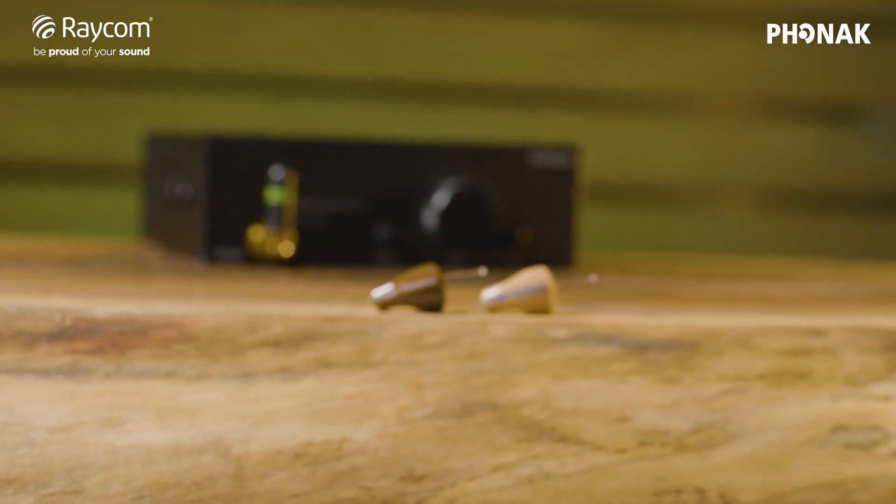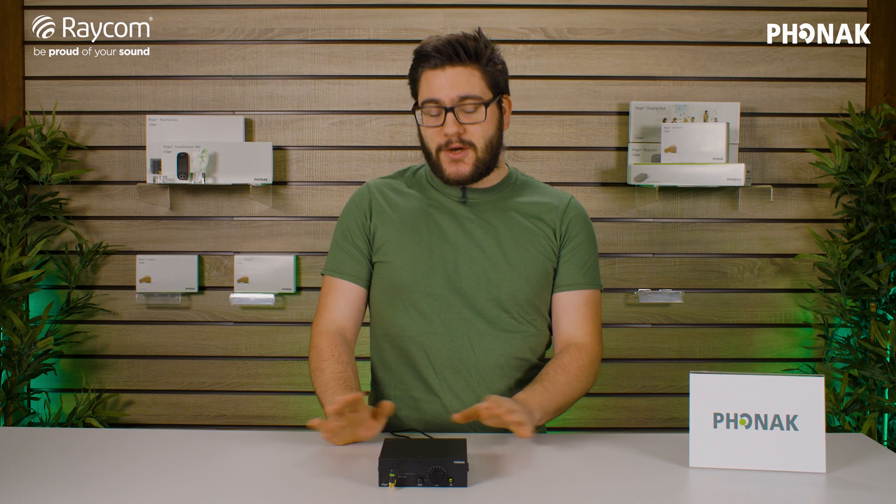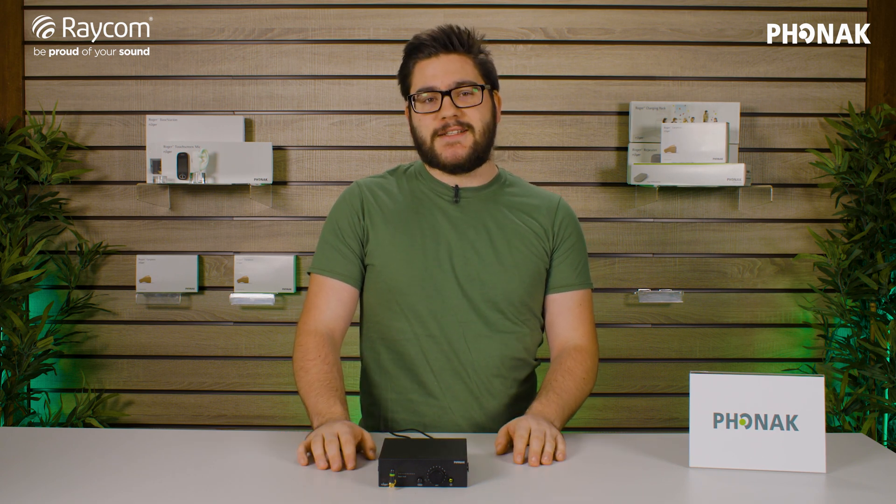That's it from us at Raycom. You can pick up all your Phonak Roger products on the website at raycom.co.uk. Don't forget to subscribe and we'll see you next time.